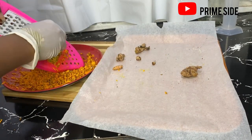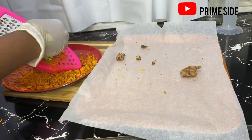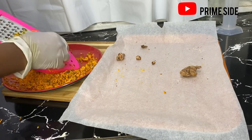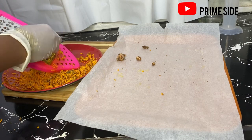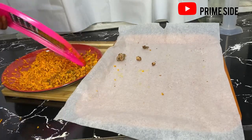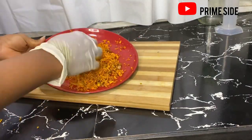Also, some people might remove the skin of the turmeric before drying, but I did not remove the skin of my turmeric because I want everything to be embedded in my oil — they are all important, the skin and the flesh inside. So after grating this, we have our grated turmeric.